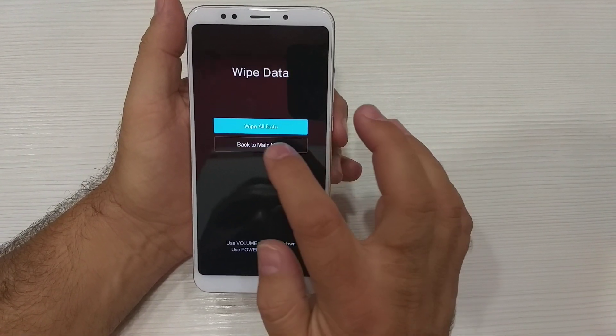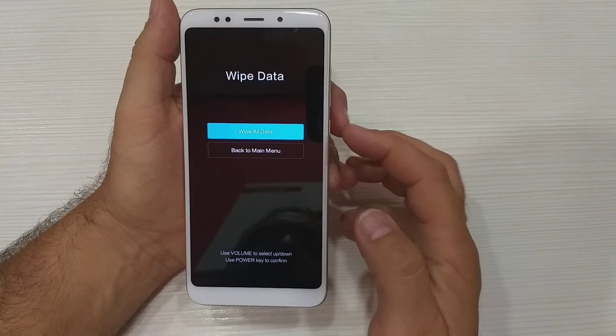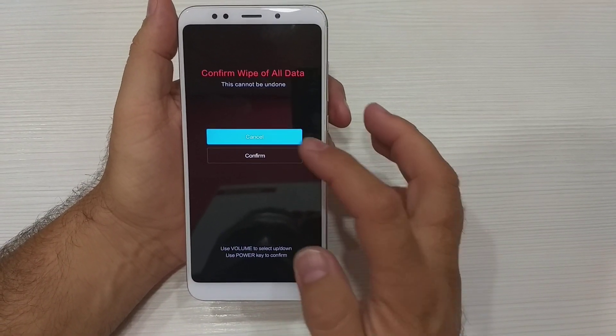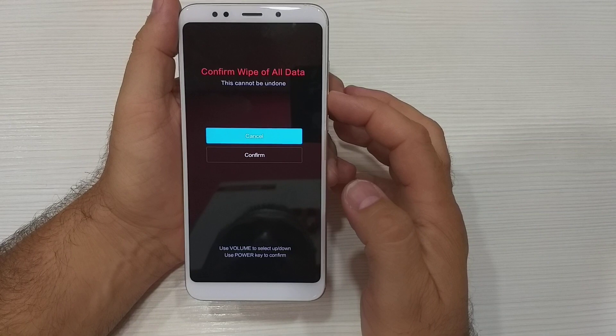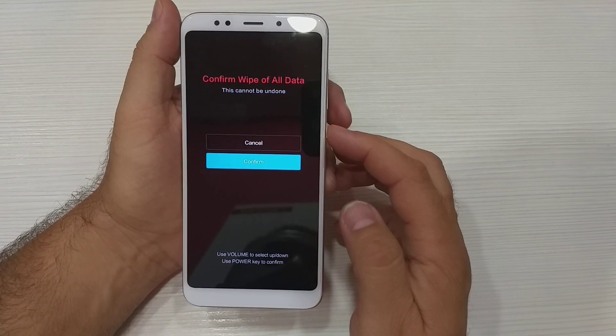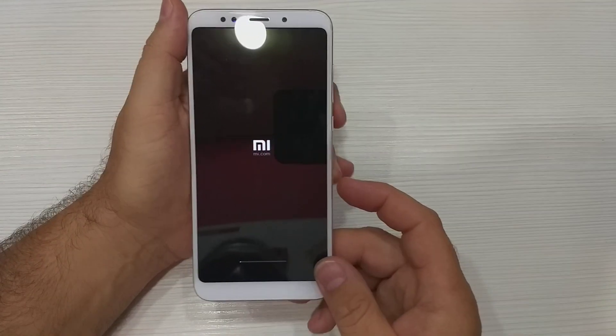Next, select Wipe All Data and again press the Power button. Scroll with Volume Down to confirm, and again press the Power button and wait.